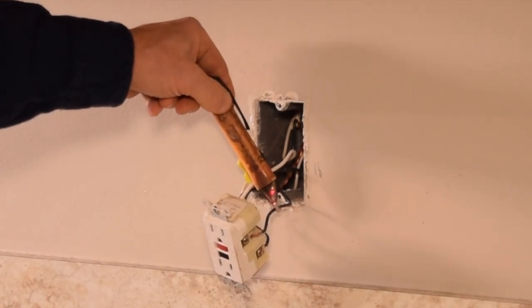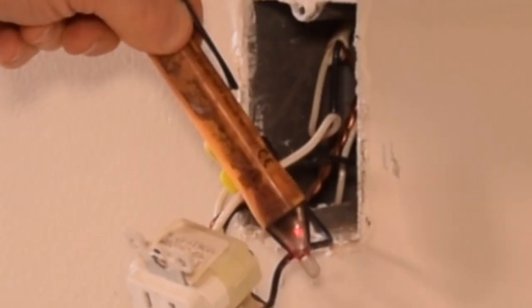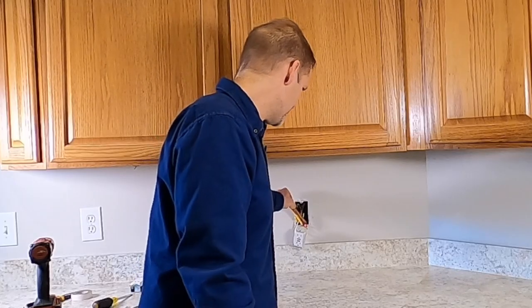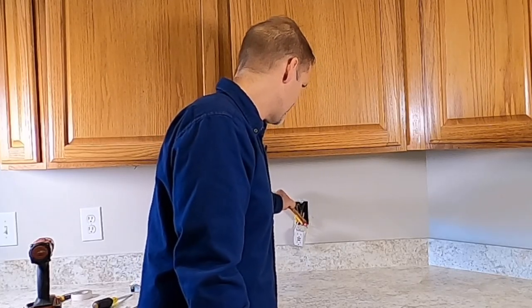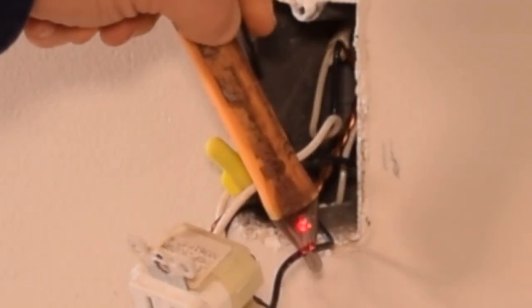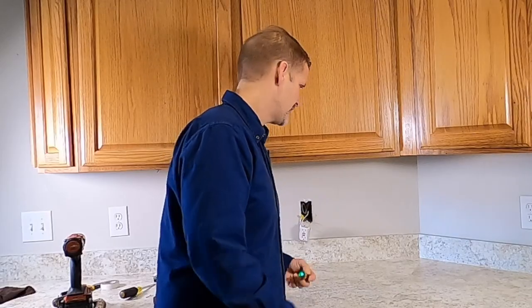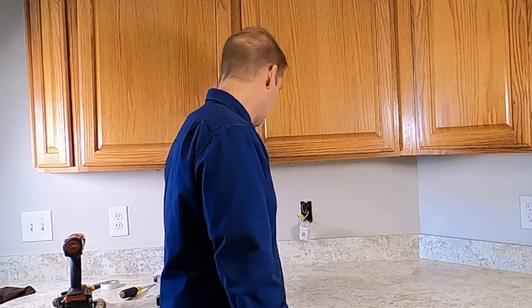When you turn it on and put it onto a wire that's energized, you can see the red light comes on and it starts chirping. That's a second way of testing that power is actually available, and it's also a good way of finding out if power is not available. It's called a proximity tester — a good thing to have.